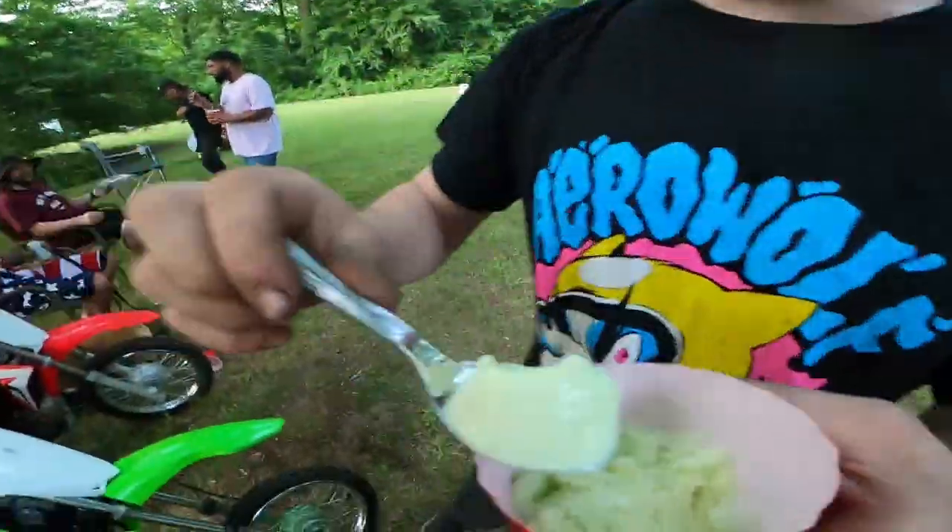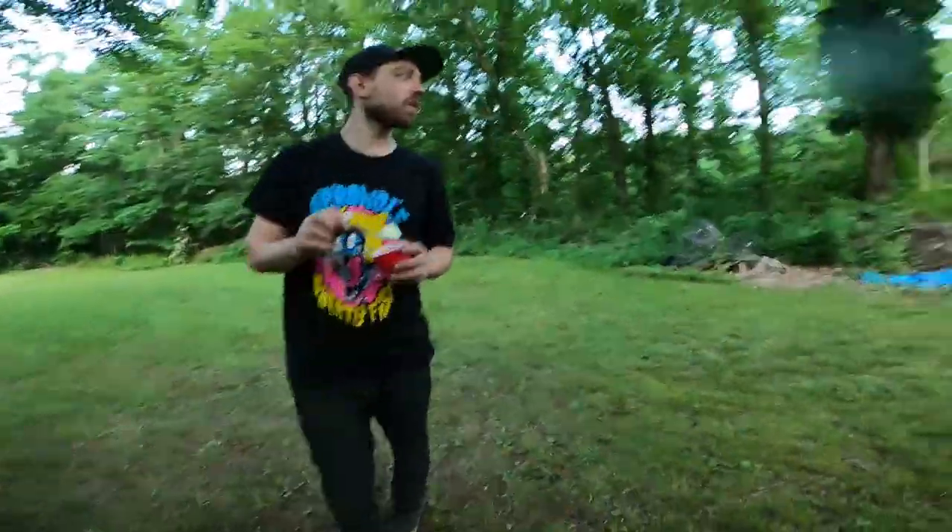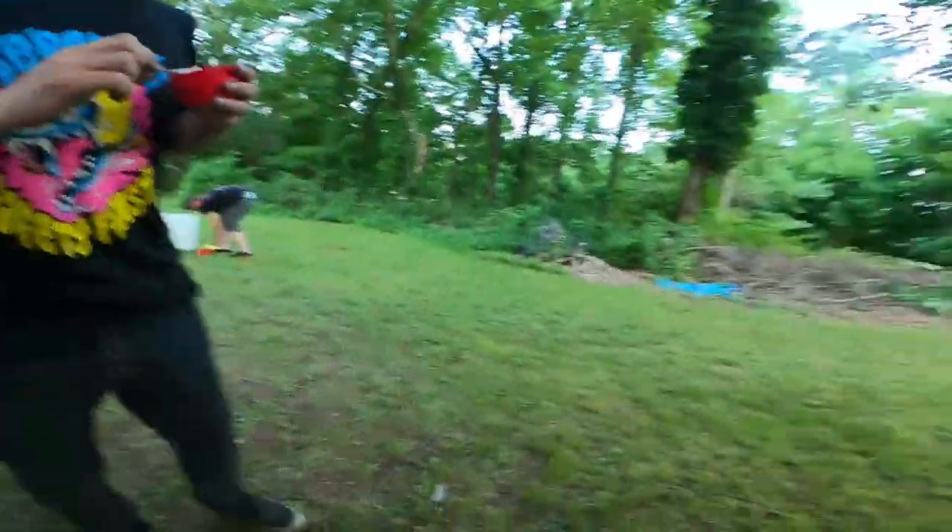Pecan ice cream? First of all it's homemade - homemade pecan ice cream. Where'd the go-kart go? No, no, no - pretending like I'm eating. I know, I'm not right-handed.